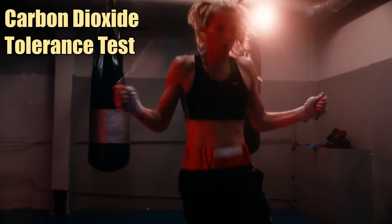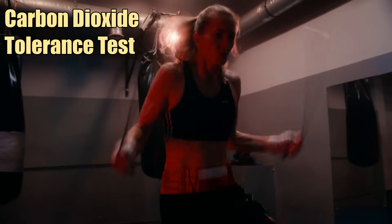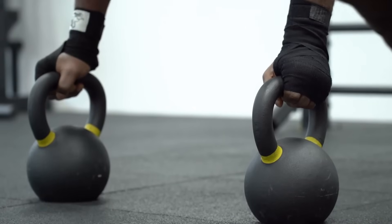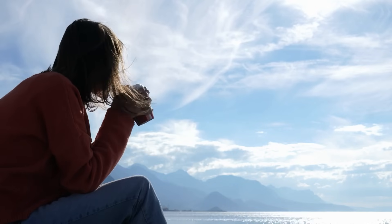Hey everyone, today we're diving into an awesome recovery tool from Dr. Andrew Huberman: the Carbon Dioxide Tolerance Test. This simple, zero-cost test can tell you if your body is ready to train or needs a rest day. Let's see what Huberman has to say, and then I'll guide you through trying it yourself.